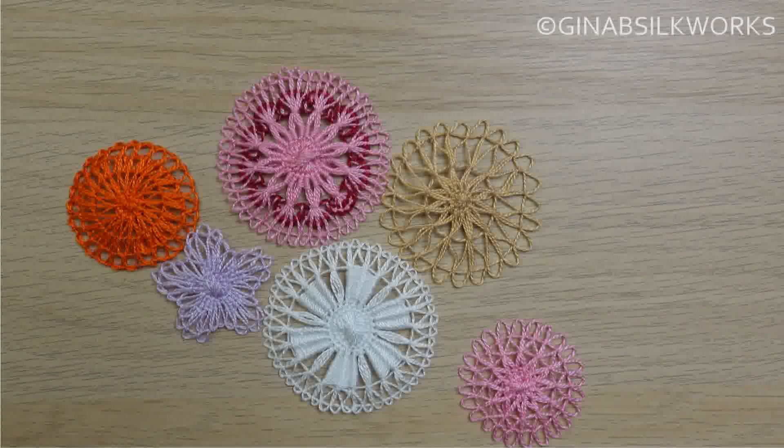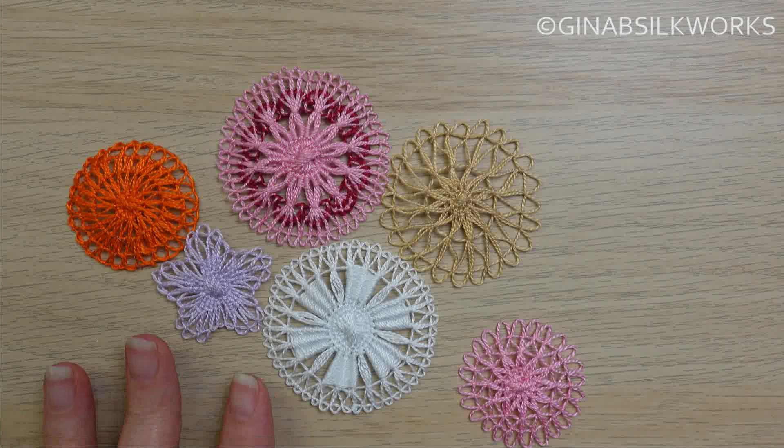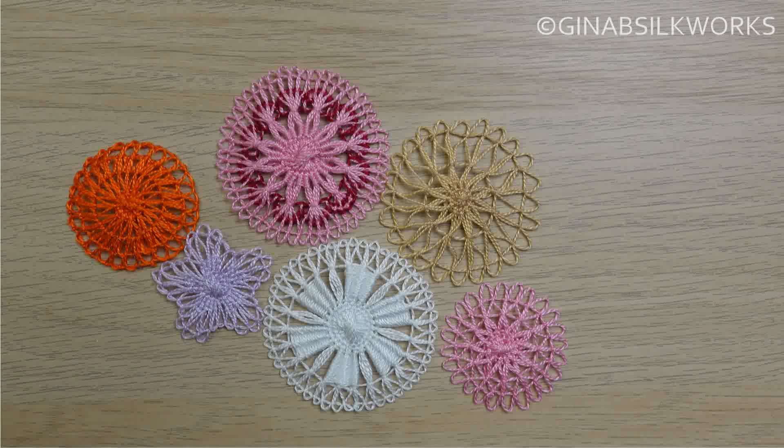As you can see, none of these medallions actually match in any way, shape or form. These are sort of little samples that I've done on TV shows or at shows explaining the technique. They're not designed to go together, but I think that's probably a good illustration about how you can grow a piece of lace without having to contrive patterns, although it always looks lovely if you do that.